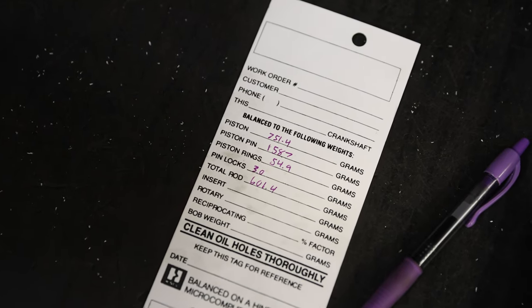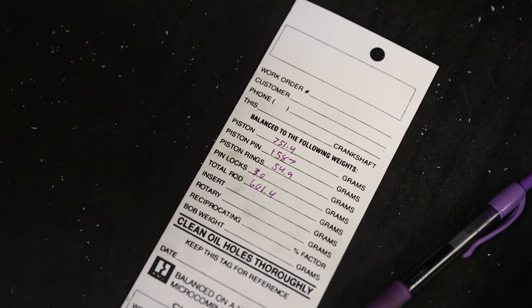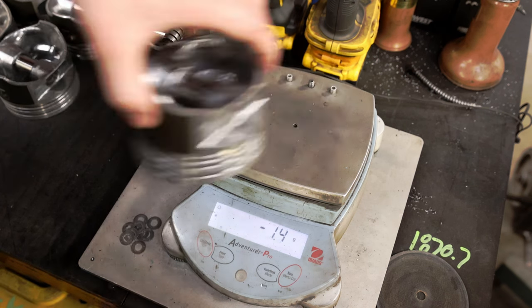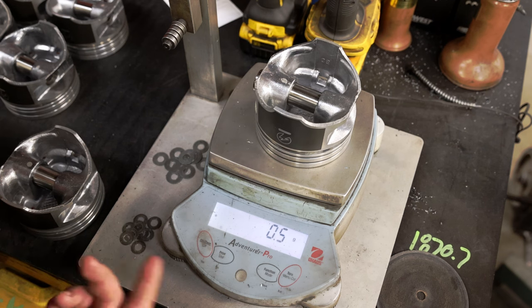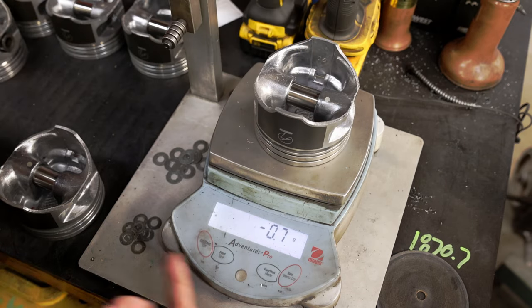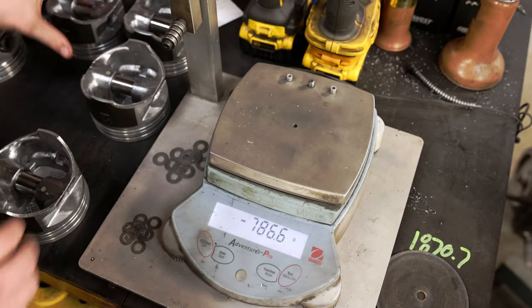What you see here is a simple balance card indicating the weight of the piston with and without its other components like the rods, pins, rings, and locks. When doing this process, the first thing you want to do is locate the lightest pin of the group, zero the scale, and then find out what the weight of the rest of the pistons are in comparison to the original. There are tolerances for this according to John, but he likes to stay within a tenth of a gram for each of the pistons.